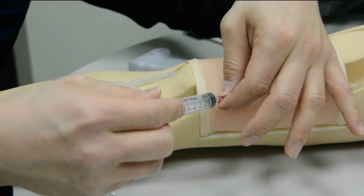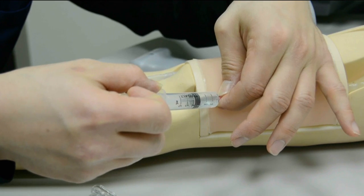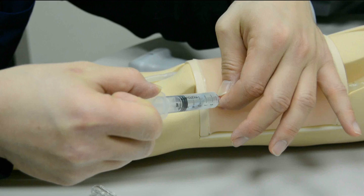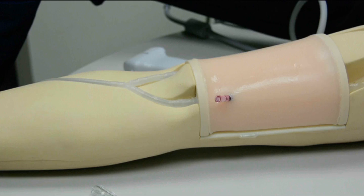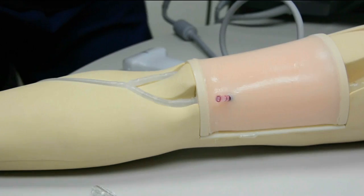Once you break that seal by either flushing or suction, you will have back flow of blood. This can be done by a syringe or if you're attaching vacutainers for blood collection, and will also occur once you flush the catheter initially. Once we've broken that seal, we now have back bleeding from the catheter hub.